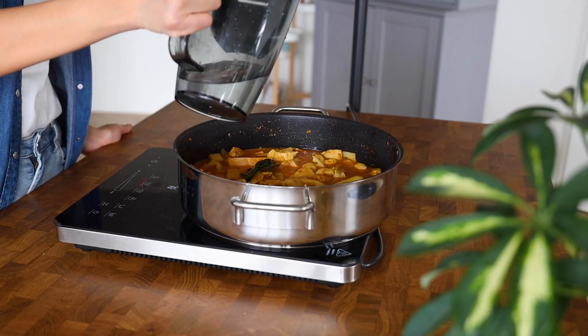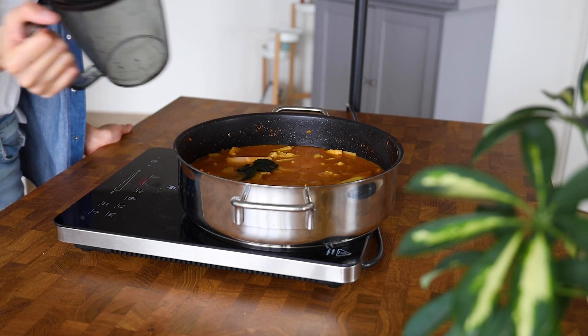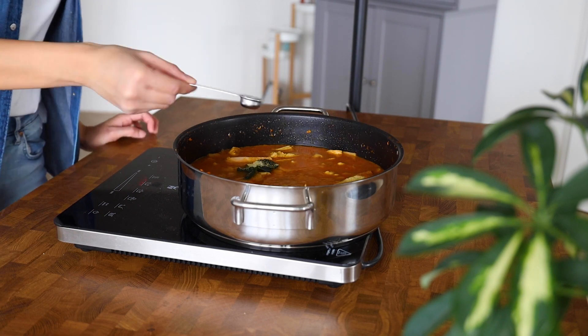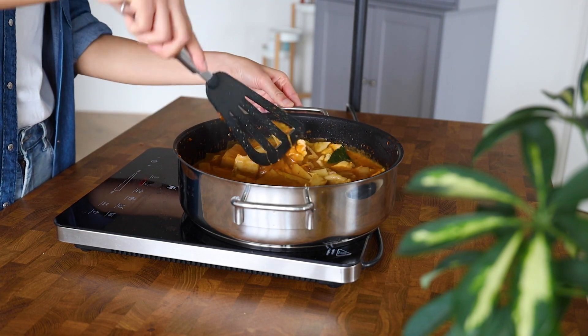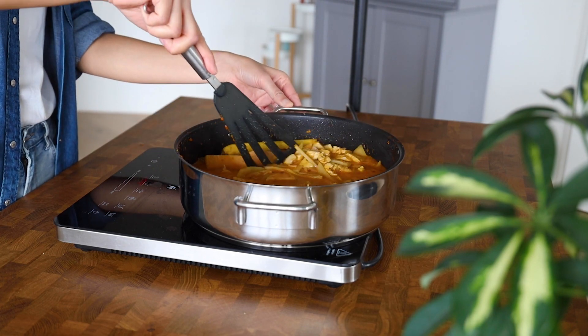Next we're going to add a cup of water along with a teaspoon of chicken bouillon powder. Bring that to a gentle bubble and then simmer gently, stirring occasionally, for 8 to 10 minutes.